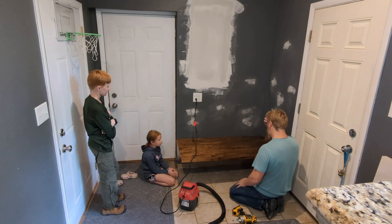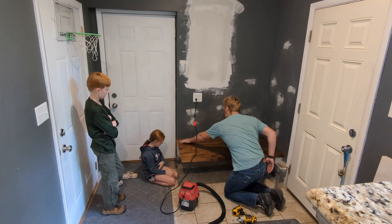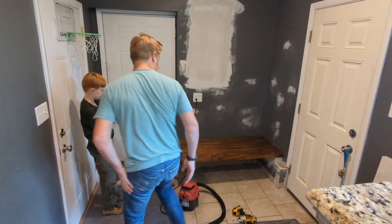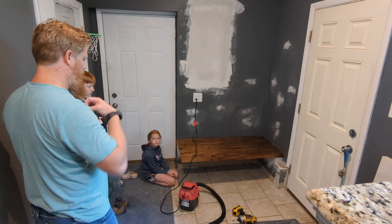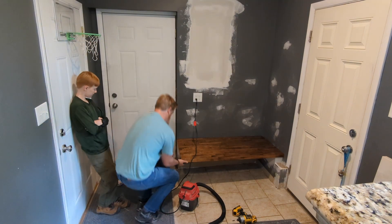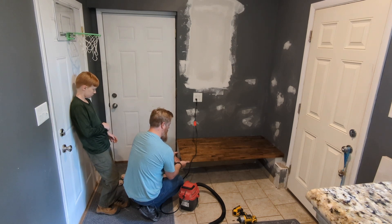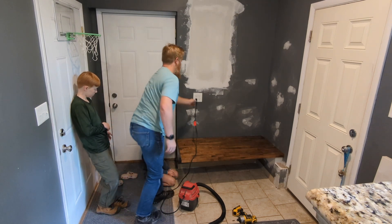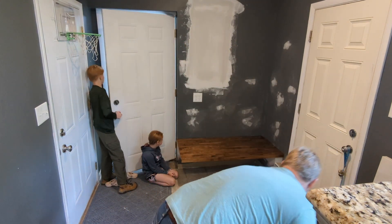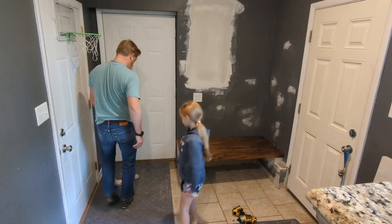The main thing here is it's sturdy enough — maybe one more screw across the back there. The main thing now is that it's sturdy enough that we can get good measurements. It's very strong here, so that's good. Not yet — I want to get a level on it and just see how it looks. Is it level? Yes. Anna, can you put your shoes on?